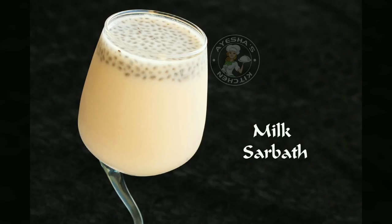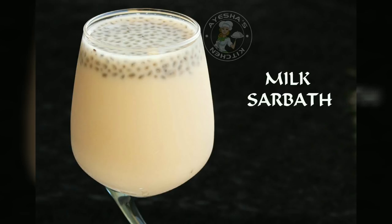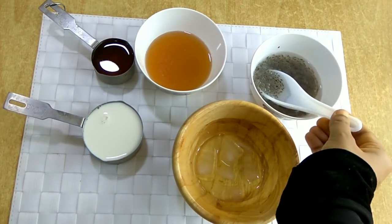I will try to make a good drink for you. You should also use two cups of milk sarbat.